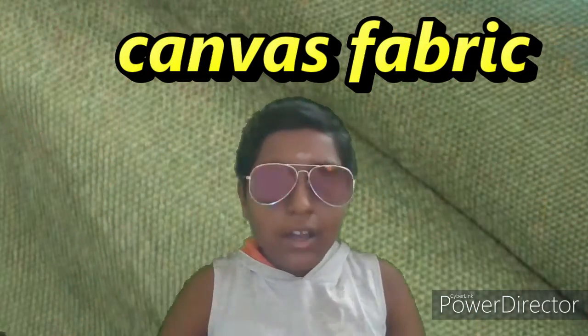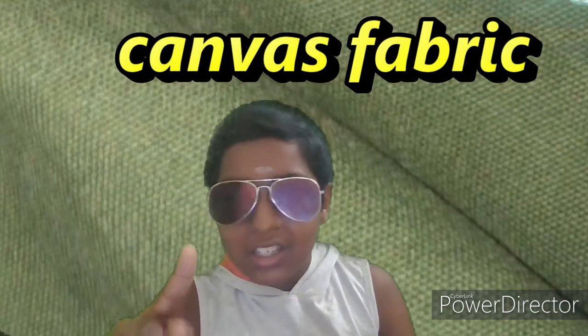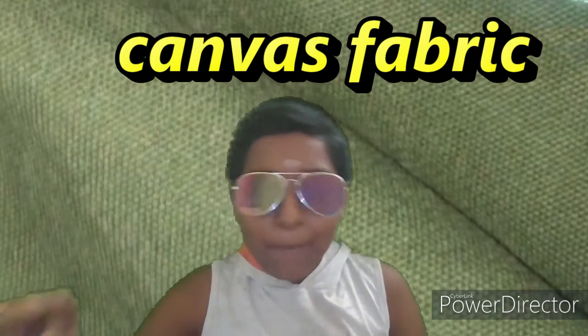It's a beautiful fabric. It's a little bit of information.